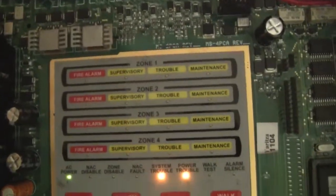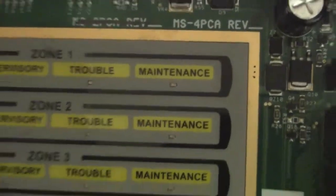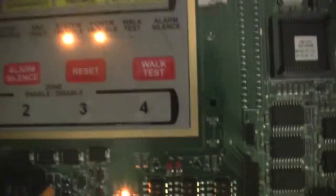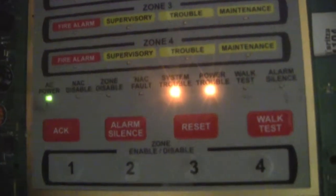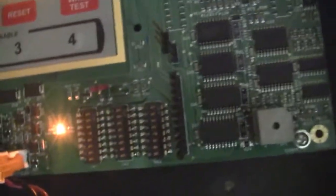So let's open it up really fast and take a look inside. As you can see, we have the typical instructions on the door, and for each one of the zones there's a fire alarm supervisory, trouble, and maintenance light. Down here we have all the indicator lights, and you can see I have a system power trouble for the battery on this right now.